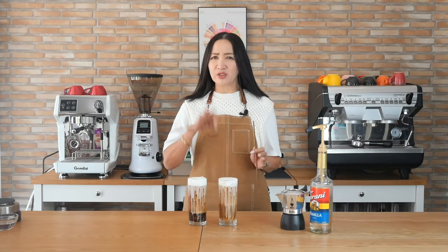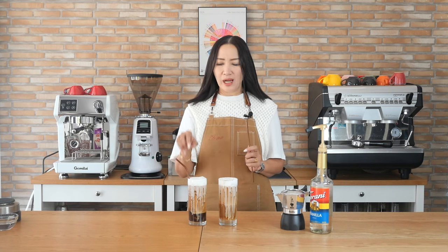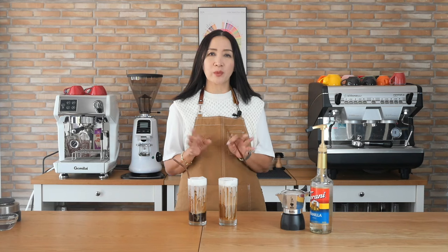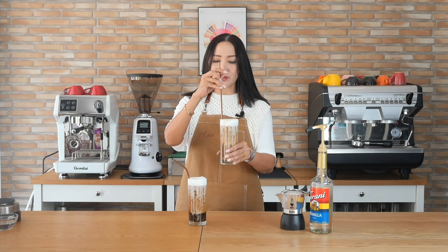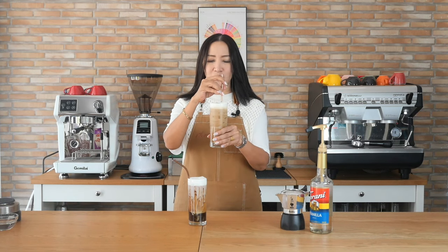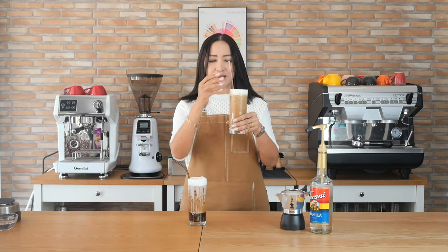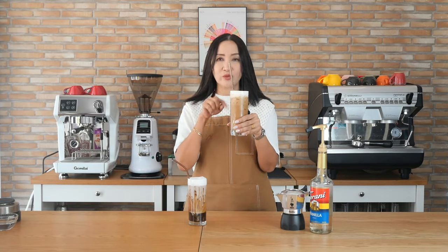It's really just Americano and you're adding your vanilla sweet cream on top. As for how much to put in each cup, you just make sure you have that thin layer on top. I think I may have put a little too much here, but look at that beautiful color of my vanilla sweet cream Americano using my mocha pot.